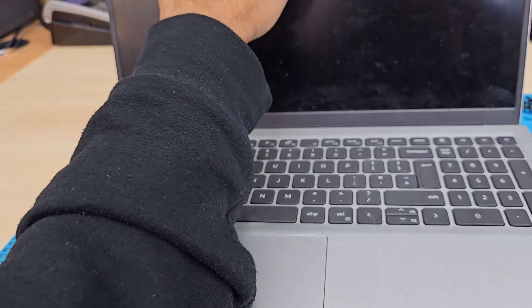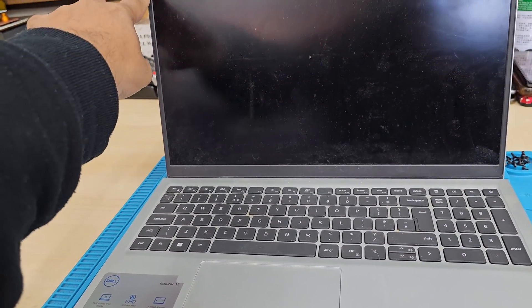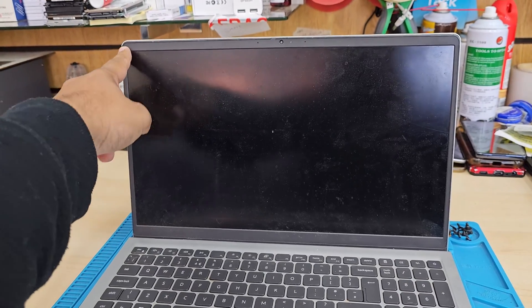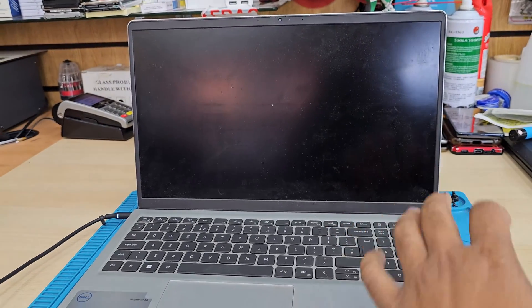As you can see, the bezel is really fine and thin from the side. Previously, when you used to replace any screen — let's say around 2008 to 2015, 2016 — those times it was very easy to replace the screen.